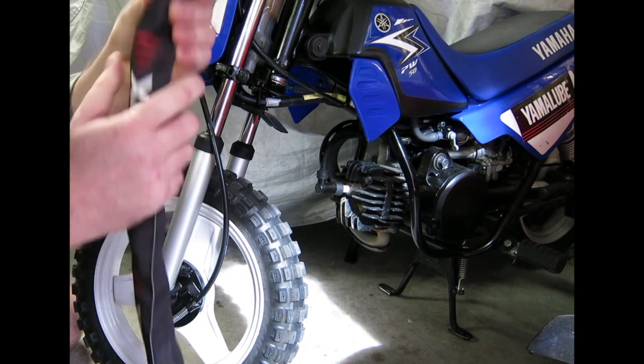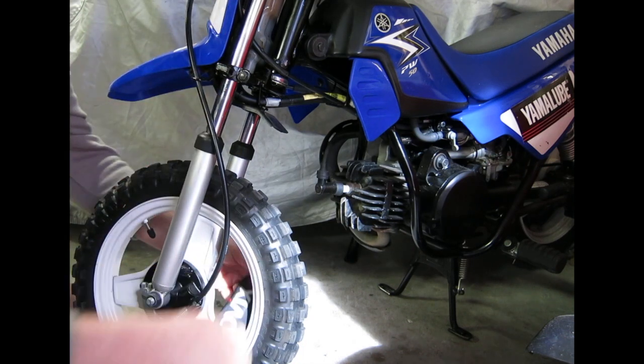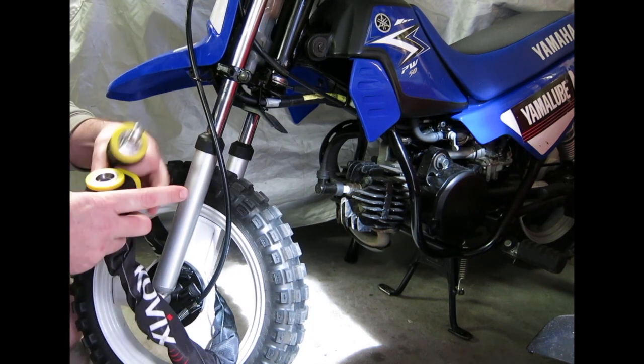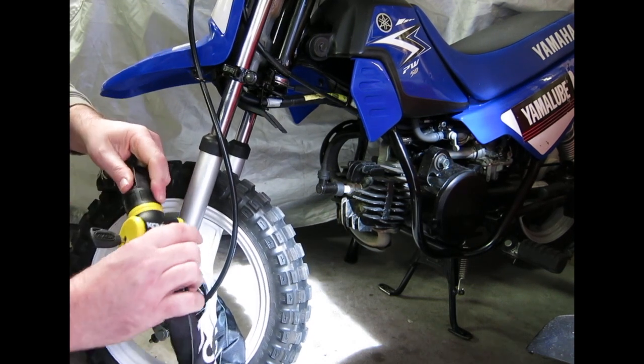The fabric obviously protects your wheels. Pop your lock in, lock it to whatever you're going to lock it to — a post or something like that. Straight in.